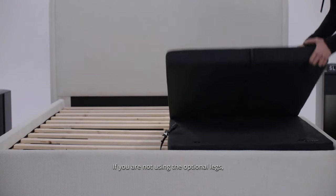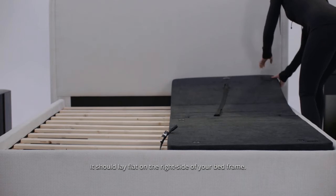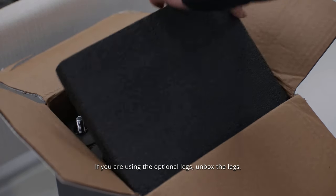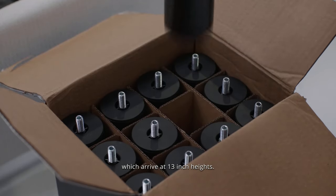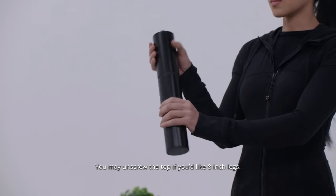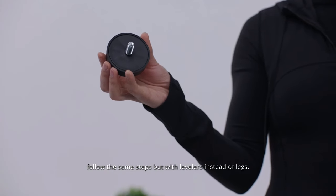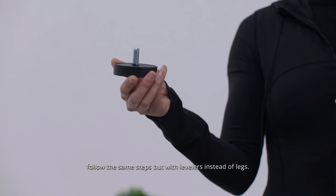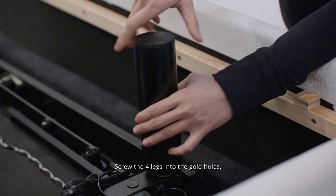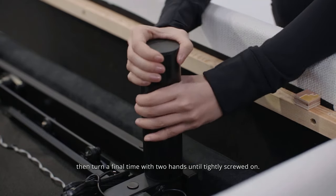If you are not using the optional legs, unfold the right side fully — it should lay flat on the right side of your bed frame. If you are using the optional legs, unbox the legs which arrive at 13-inch heights. You may unscrew the top if you'd like 8-inch legs. If you are using optional levelers instead of legs, follow the same steps but with the levelers. Screw the four legs into the gold holes, then turn a final time with two hands until tightly screwed on.